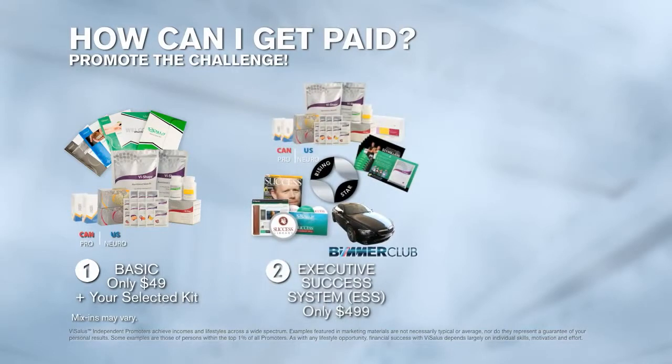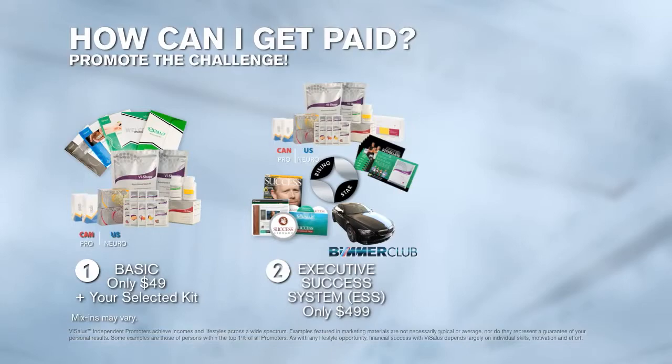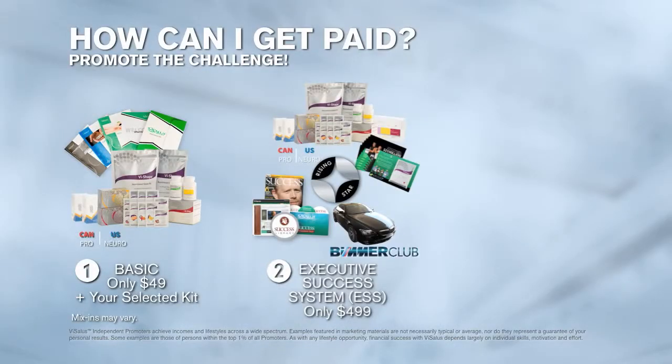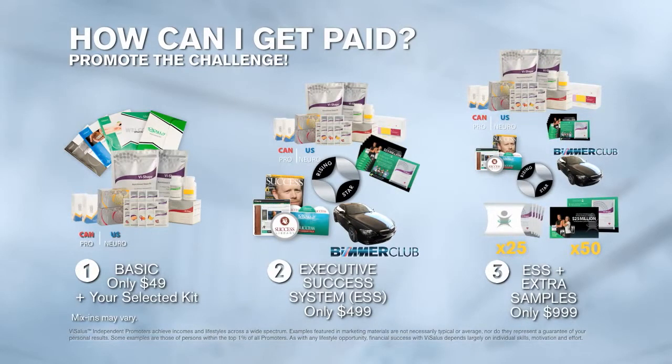The second way is to start with an Executive Success System, which costs $499. This is for people who are serious about starting a business and promoting the challenge. You're going to get over $500 in product inside your Executive Success System, so you won't need to pick a kit separately. You'll also get additional mentorship and training, extra samples, and the ability to qualify for your BMW and our weekly enroller pools. Your third option is the Executive Success System with samples, which includes everything in the ESS plus an additional $600-plus of taster packs and starter kits to get out to people you know.